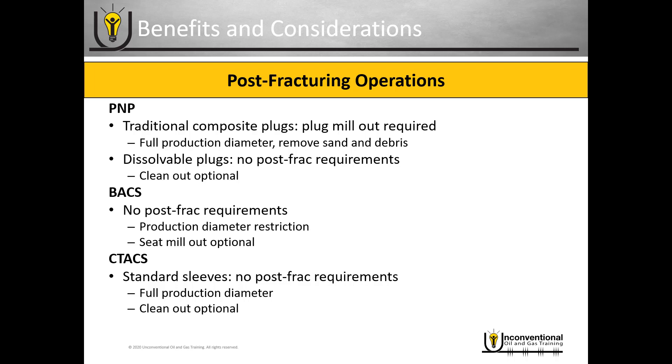In most cases, the operators I've talked to — because they already have coil tubing on location and already have it in the wellbore — once they finish fracturing, they just go ahead and do a quick trip to clean out any excess proppant that may be in the wellbore. They kind of consider it cheap and easy insurance, because everything's already in place for them to do it relatively quickly.